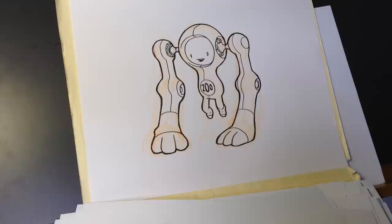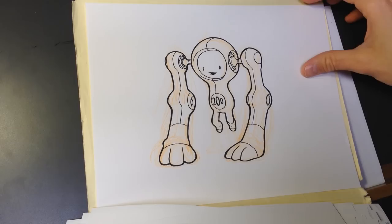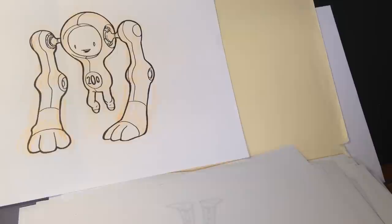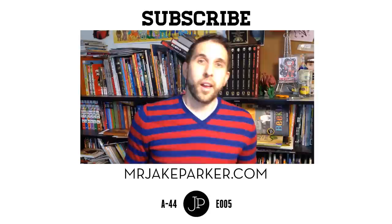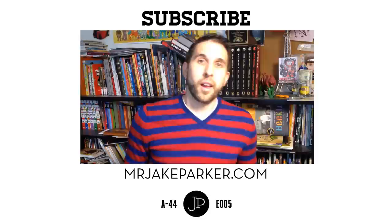And there we are — number 200, the last guy. If you compare him to the first guy I drew, you can still see they're in the same design world, they have some cohesiveness to them, but definitely the last one has had the benefit of having 200 designs before it.